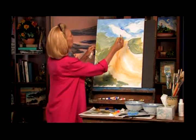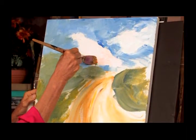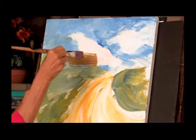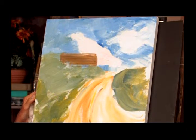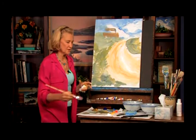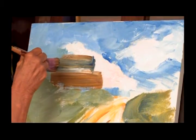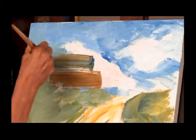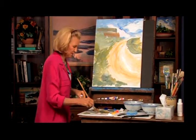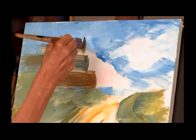We know the church is going to be about there, and this building went across like that — it was in tiers. First one here, then the second one went up like this. We've got the whole background painted so we can go right on top, which I love. We don't have to worry about halos around everything — I'd much rather paint over than around. The clouds are behind there but we're losing them, and that's fine too.